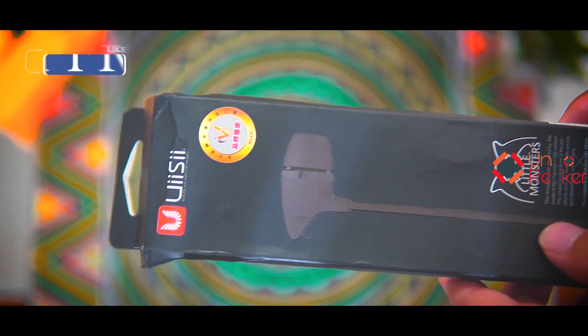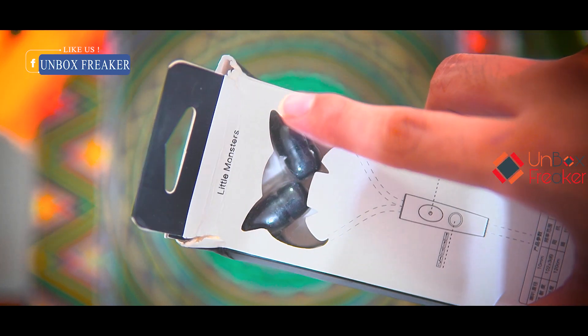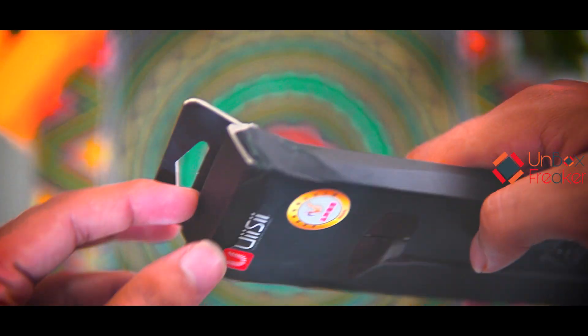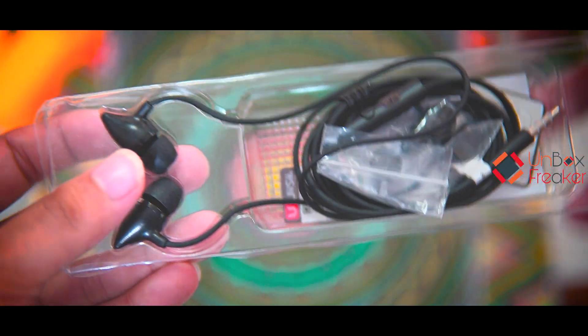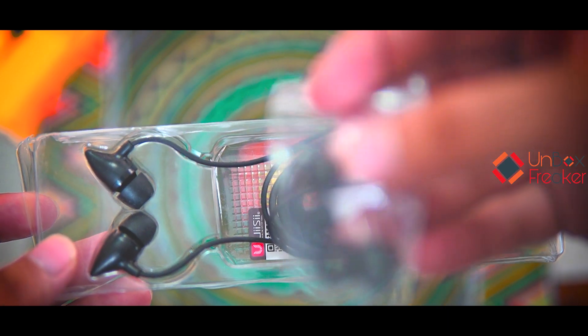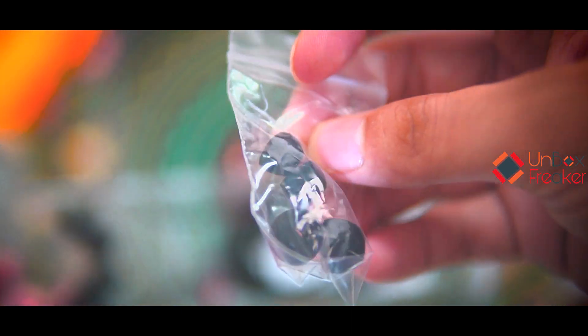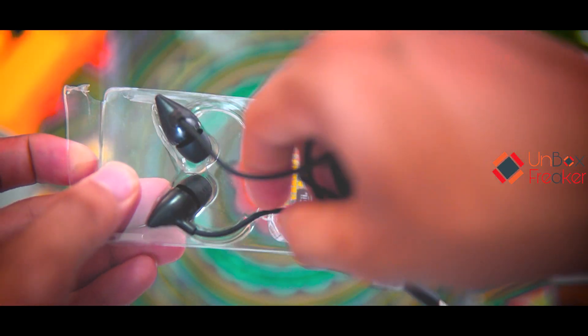This is our OC-C100 packaging. Packaging is very honest. Box contents include a few different sizes of silicone ear tips — regular quality, very average. Then the main component is the OC-C100 earphone itself.